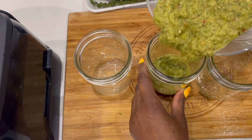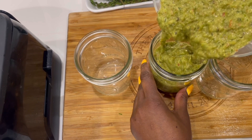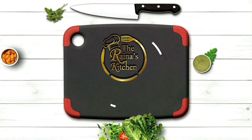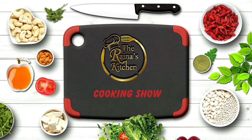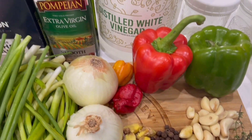Welcome back to my channel. This is Raina from Raina's Kitchen. Today we're making some flavorful green seasoning. Alright, so let's get started.